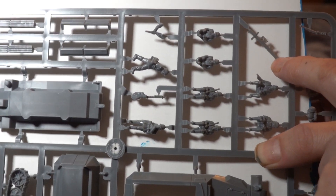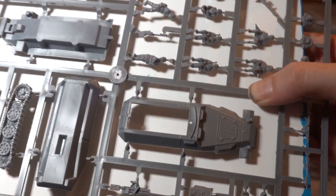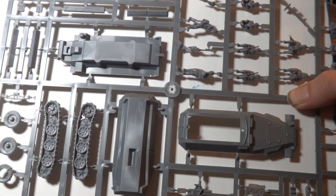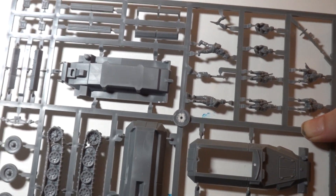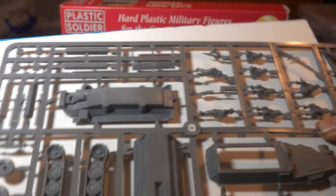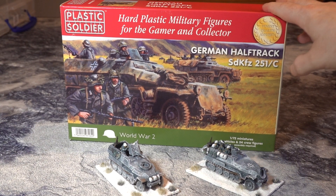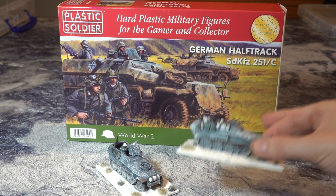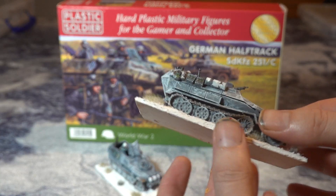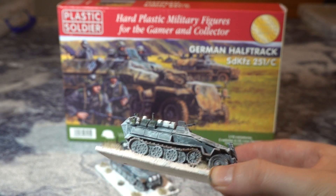There's a Panzerschreck just there, spare rifles, and some little Germans to sit inside — so that's awesome. You can make three versions of the SDKFZ with this. This is the SDKFZ 251 — that's the chassis. The 251 with the machine gun on the front and the machine gun on the back is the standard troop carrier.